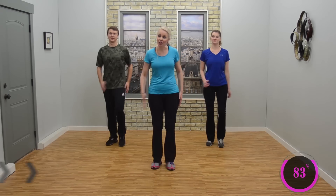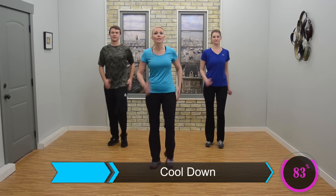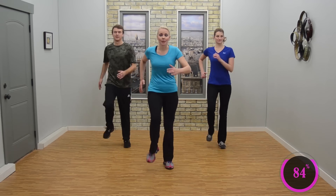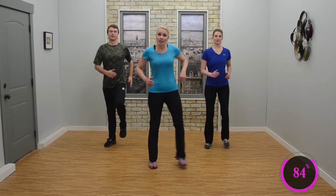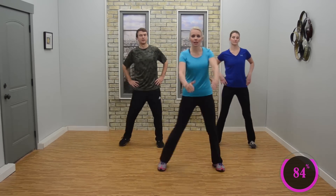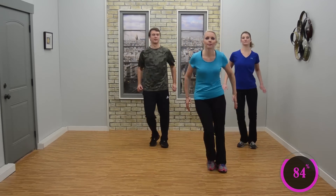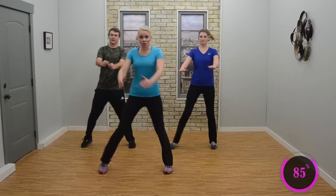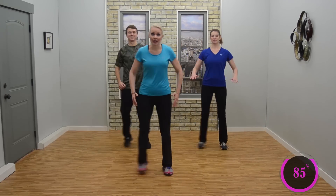Here we are for our cool down — let's get it done. You're just marching right, left. Looking good. We're going to start out easy, bringing that heart rate down. Give me double step touch — double and double. Good, looks good. Want to add a little arms? Great, whatever you're comfortable with. Let's go ahead — double step touch here, three of them, two, and then march it out.